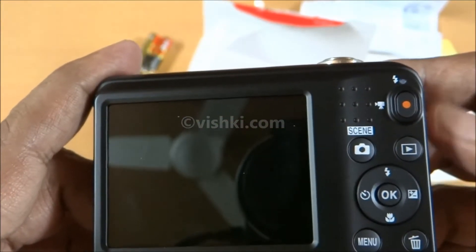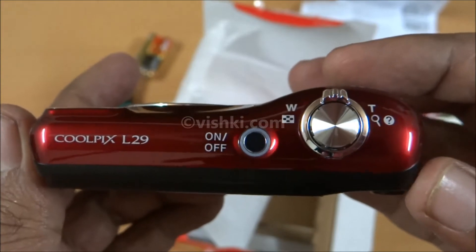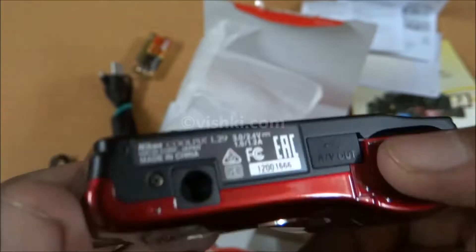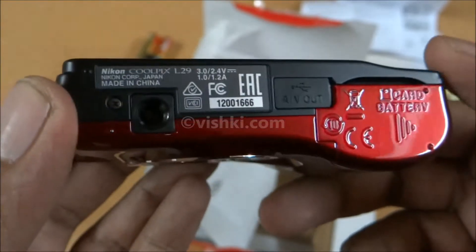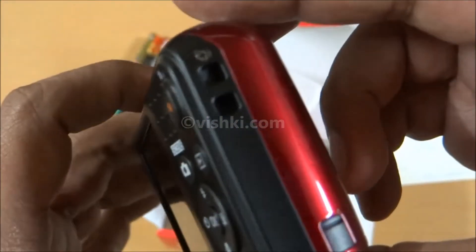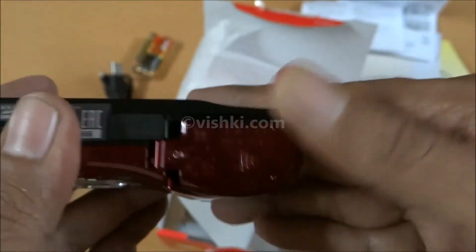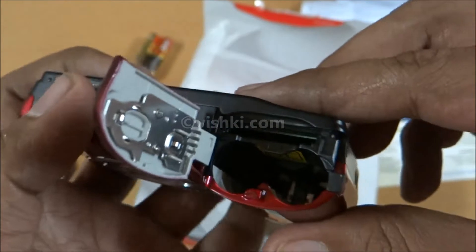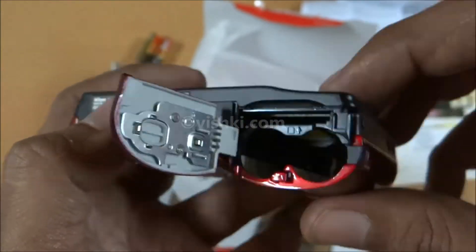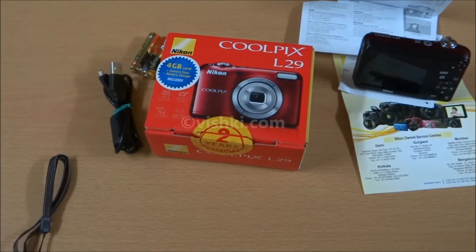One difference from my L23 is the direct video record button. There are power, zoom, and shutter keys. The USB cable port goes here. There is a tripod mount and a speaker vent. Provision for the lanyard. The place for the memory card and batteries. No AV cable is included, so we cannot connect the camera to a TV directly.